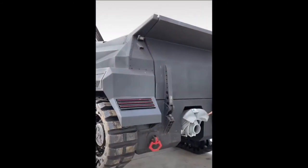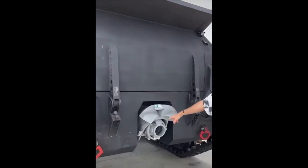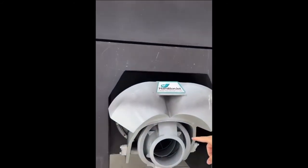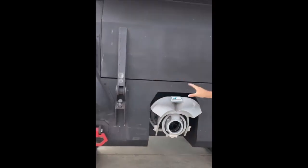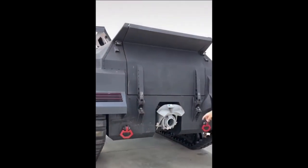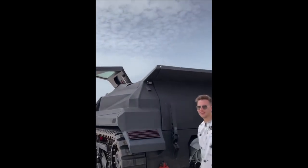Over here we have the propellers — this is how you drive on water, this is how you propel this thing. It can drive up to 30 kilometers per hour on water. And up there you have your rear camera.